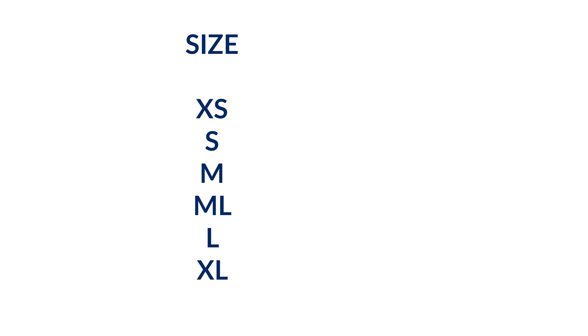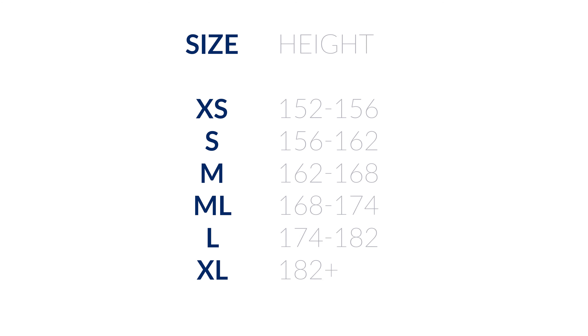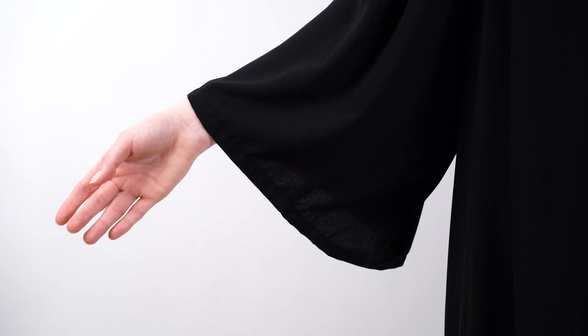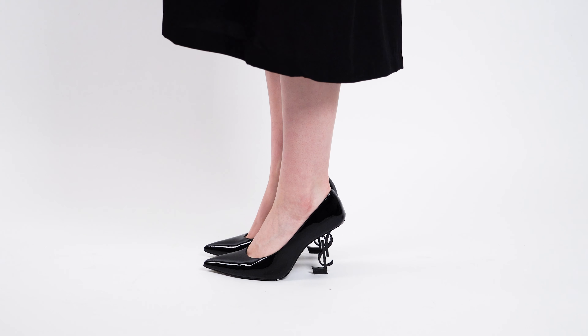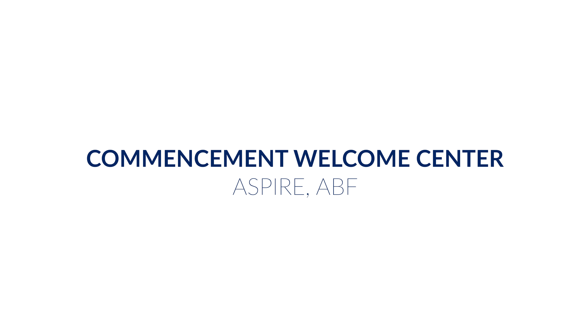How to wear your cap and gown. The first thing you need to do is make sure your gown is the right size. The size is chosen by your height — there are no male or female gowns, just one gown for everybody. The gown should stay zipped at all times. The sleeves should fall between your elbow and the palm of your hand. The bottom of the gown should fall below the knee and above your ankles. If you think there is something wrong with your gown, please contact the commencement welcome center right away.